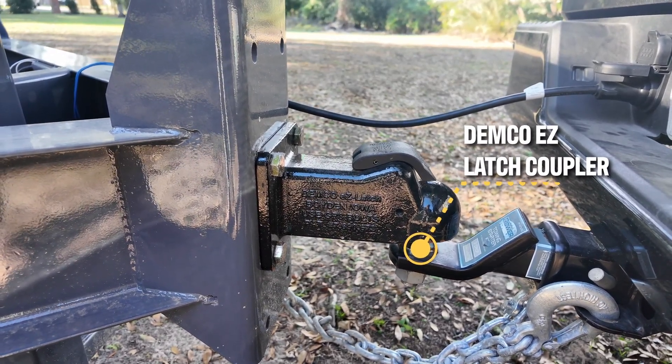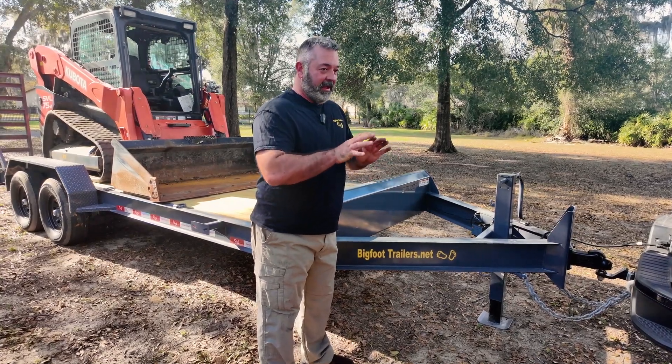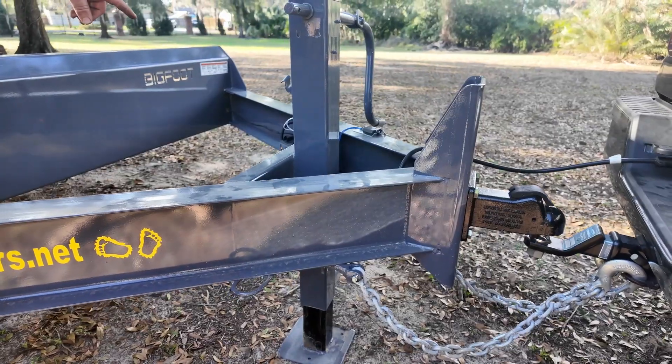It's made in the United States — one of the few that are made in the United States. It always goes on the ball. Even when it's closed, it's going to go on the ball, which makes it really easy to work with this trailer instead of having to jack it up and move the truck three times before you get everything aligned. It's always going to go right on the ball.